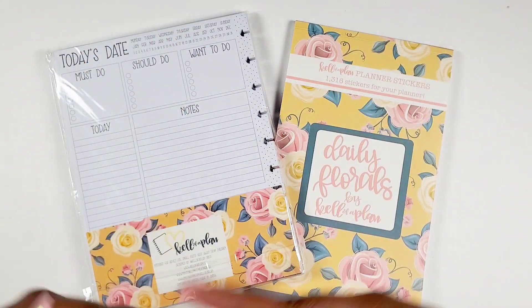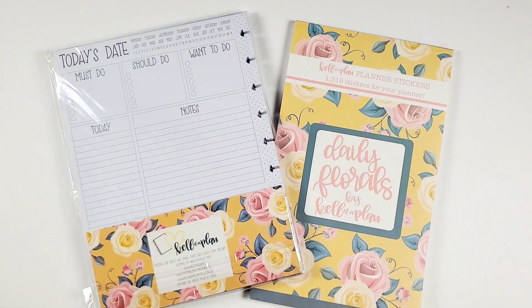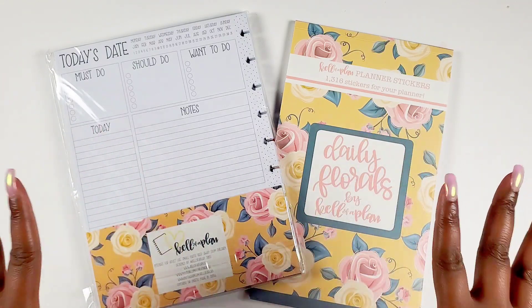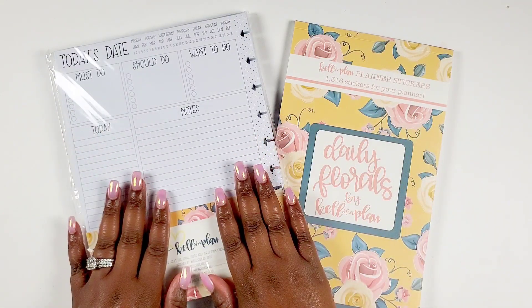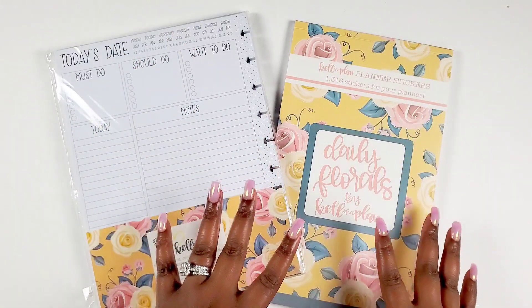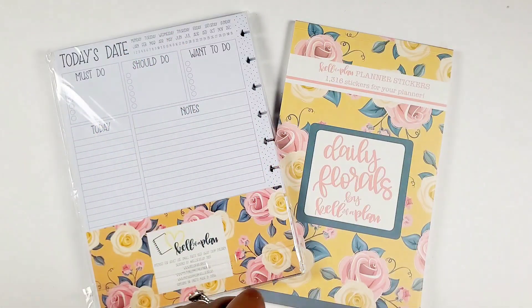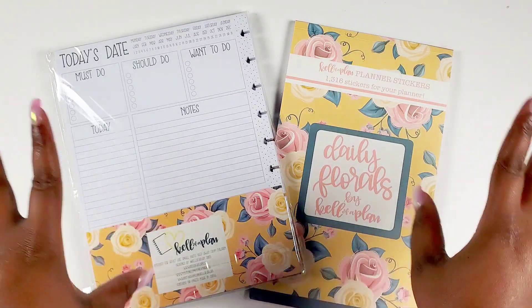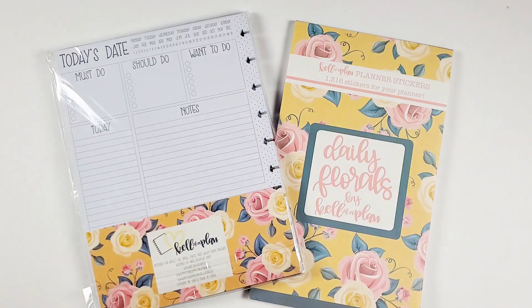Hey bestie, I'm Kenya and welcome to my channel. Thank you so much for joining in for some planner foaming. In this video we're going to be talking about something new from Kelleva Plan in the form of daily sheets. We got some daily sheets and a daily floral sticker book, so if you want to learn more and see how I would use this daily sheet, stay tuned.